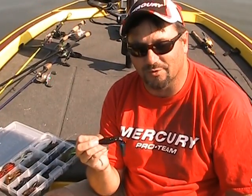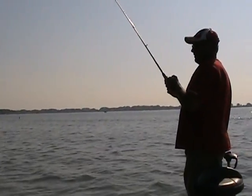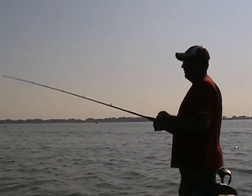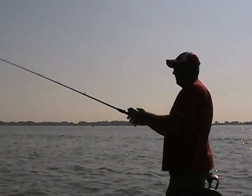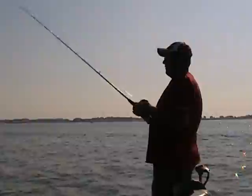I usually leave it sit for two or three seconds and you basically bounce it off the bottom like it's an actual crayfish crawling along the bottom. And you wait until you feel a big thump, reel down, set the hook. But you're basically just dragging it on the bottom. The key is, you got to find the shade where these bass are laying.